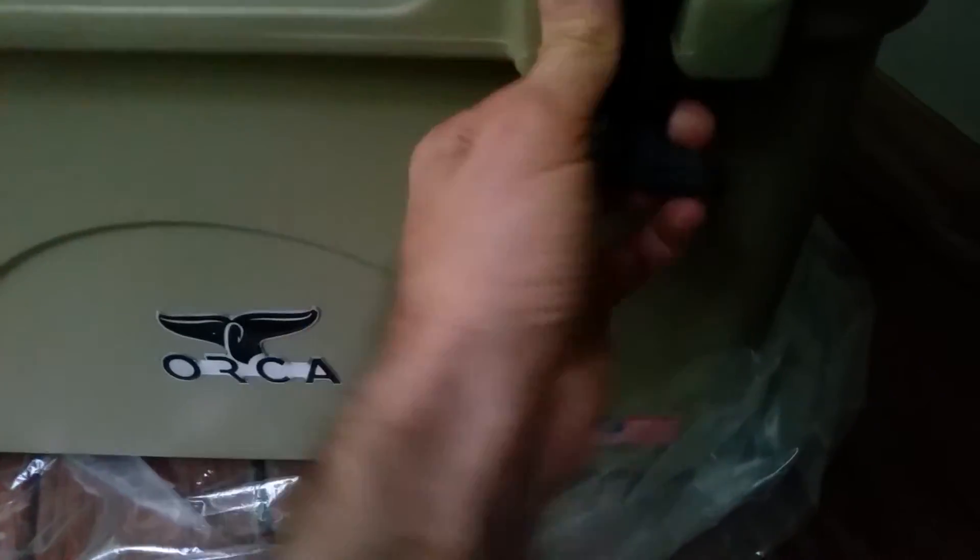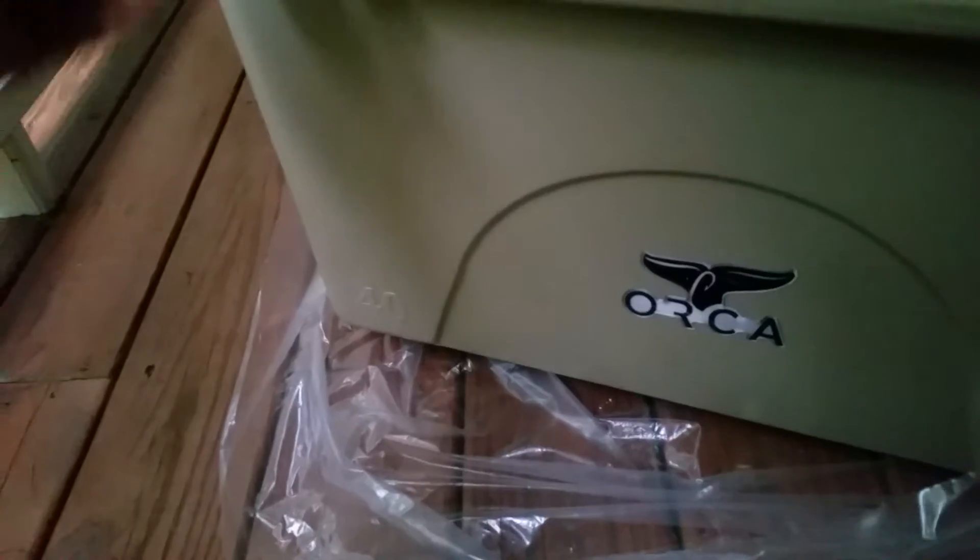Let's check out this little whale tail thing — they're soft rubber. And there it opens up. You can see a nice seal around here. Inside, you can see how much space it has. It's got a drain area down here at the bottom. Here's the inside.